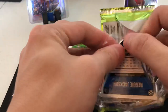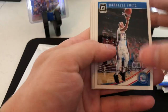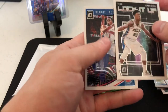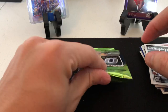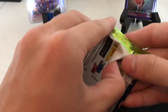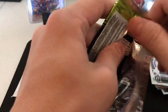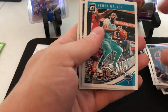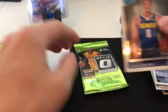Still stocking up on the bronze. We have Markelle Fultz, Eric Gordon, a lock-it-up of Jimmy Butler, just base, and a Reggie Jackson base. It definitely looks like the blaster has more parallels for sure. We have DeAndre Jordan, Kemba Walker, Klay Thompson, and rated rookie of Jarred Vanderbilt.